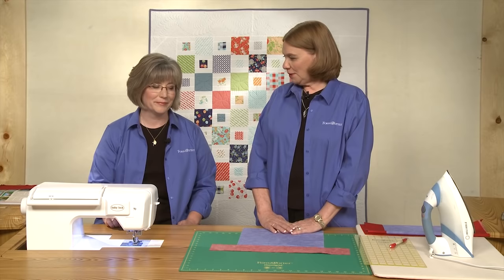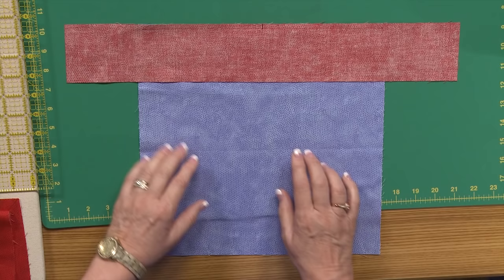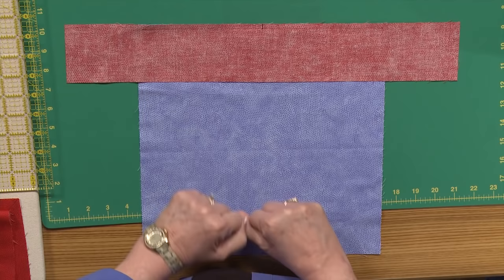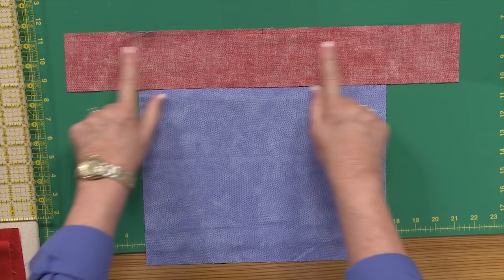Now this is a technique that scares people, but it's really not that hard. We have just a small piece here to demonstrate on. This technique works either on blocks that have mitered borders around them, or on entire quilts that have borders on them. No matter how big they are, the technique is the same.